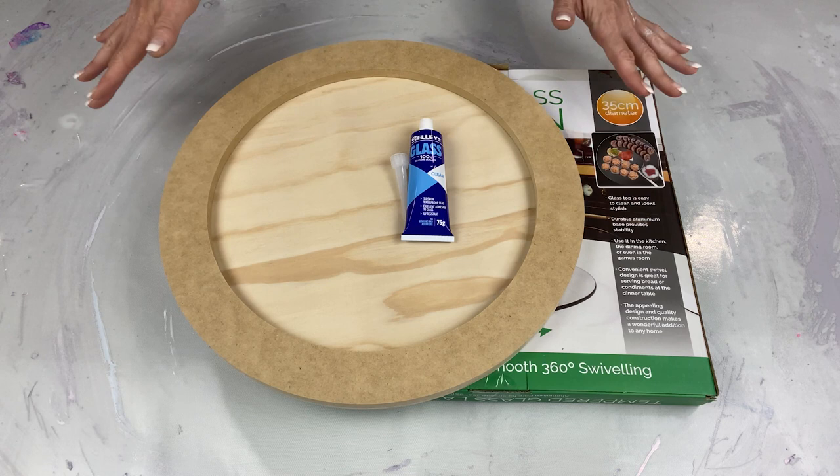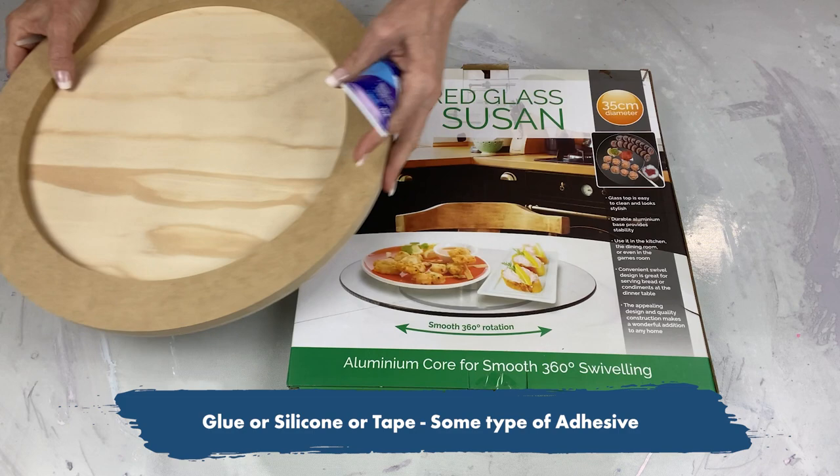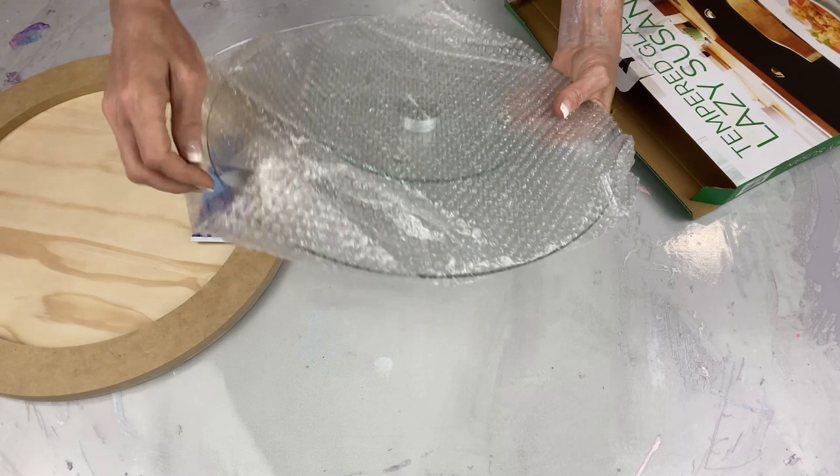I'm going to show you how to make a tabletop spinner from a lazy susan. It requires three things: some glue, silicone, or tape if you don't want to use glue or silicone, and a cheap little glass lazy susan. If you can't find a glass one, don't worry.